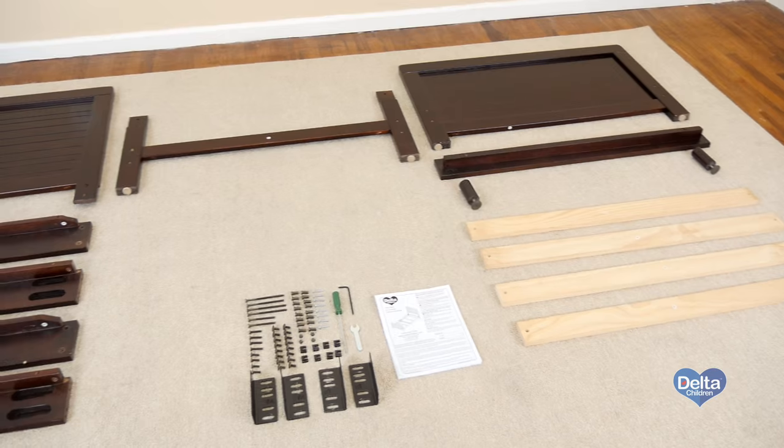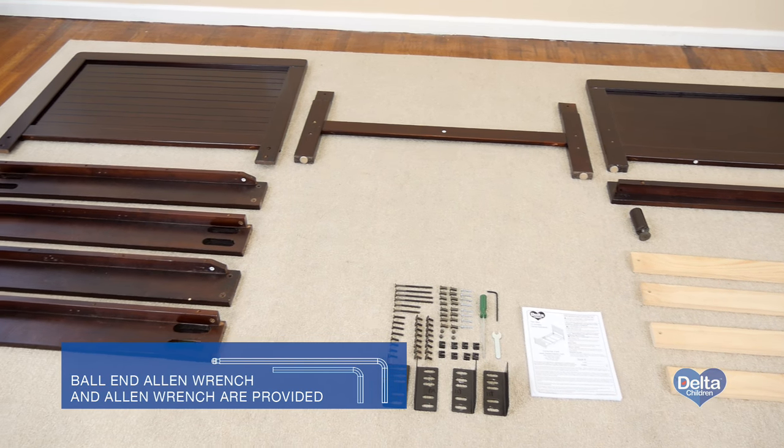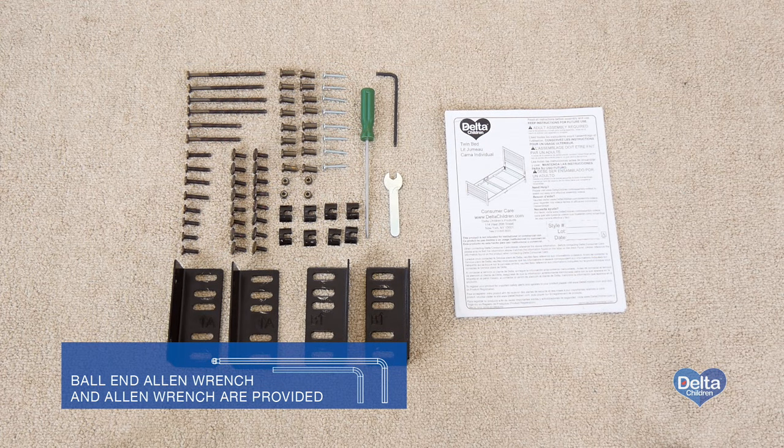Hi, I'm Gladys and today we're going to assemble the Rowan twin bed. Make sure you have all the proper pieces and hardware and if anything is missing, please call consumer care. One way to know you're working with the current hardware is to compare them with the illustrations that come in the instructions.